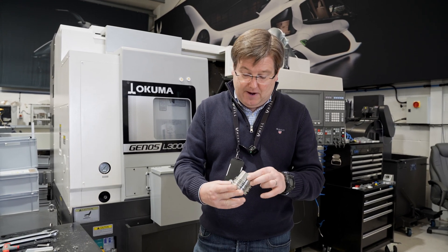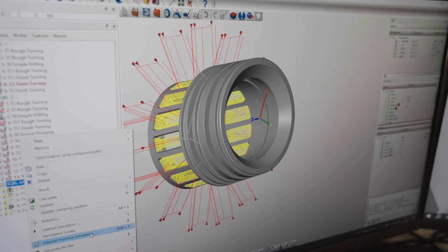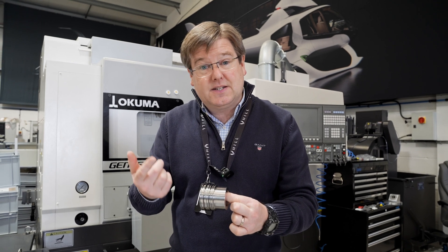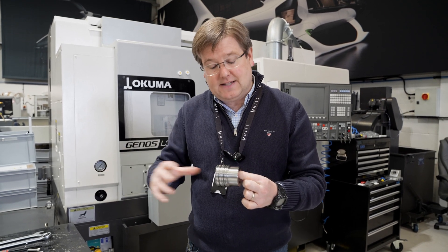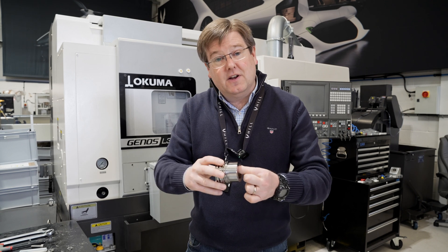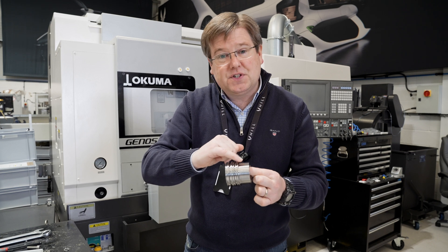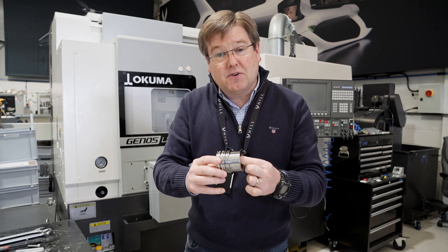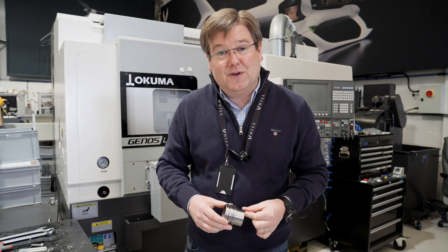One of the crucial components is the spring bar damper. This is a partially machined one — we've done the lathe operations and are just waiting to go on to the five-axis. Its job is like the coil springs in the suspension of your car: it's much more flexible than the engine casing itself, which sets the stiffness of the rotor mounting as it spins. The grooves machined on here provide oil channels for the squeeze film damper.